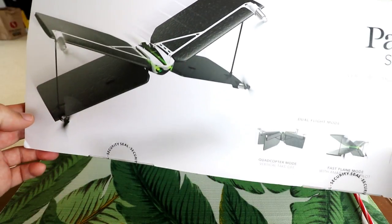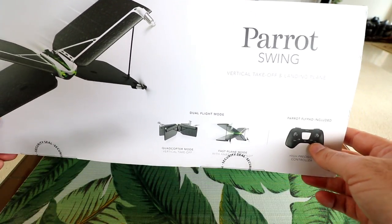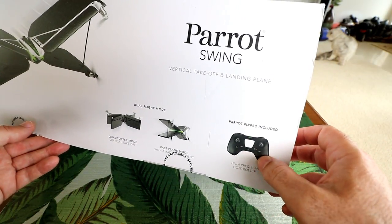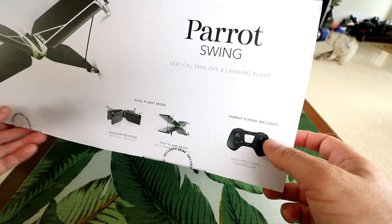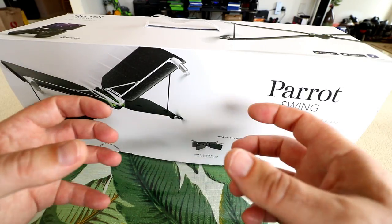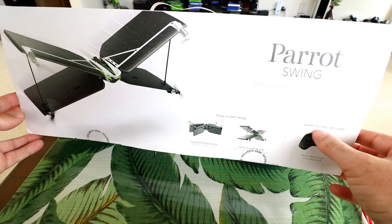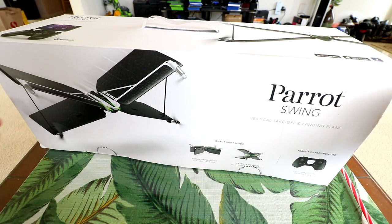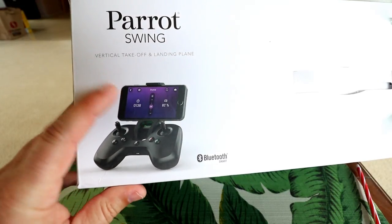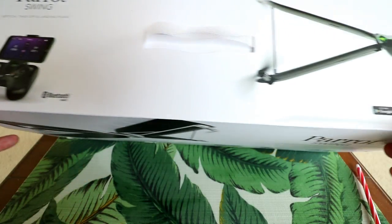It's just got this really neat kind of X-wing look to it and it's a very simple craft. It's a brushed craft — not going to have any kind of brushless power, but it still should be fun. This is the version that comes with a controller. There are two versions: one that comes with just the Parrot Swing where you use your phone, and then this version that comes with the controller, which you can also mount your phone to. It has telemetry, transmitting through the phone Wi-Fi from the craft so you can have battery readings while you fly.